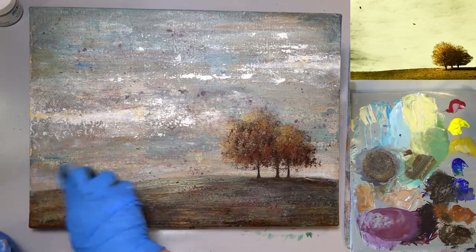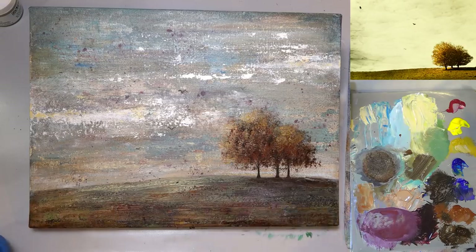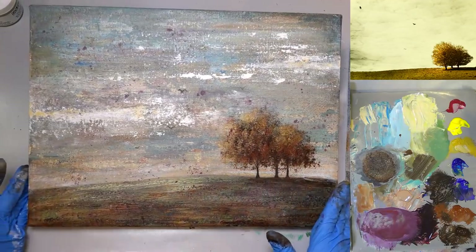Someone wants to know how I got that purple on my palette. I mixed the burnt umber and quinacridone magenta in equal parts, then added just a little bit of ultramarine blue — and that created that deep purple color.